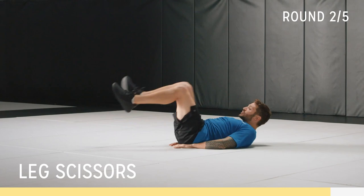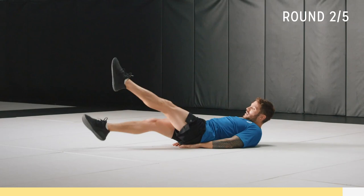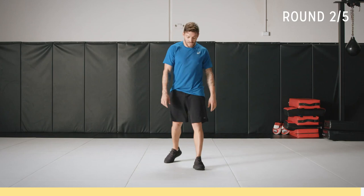On your back. Contract that core — your hands don't have to be underneath you, they can be by your side. Let's go for full scissor now: toes pointed and up. Contract that core, keep the toes pointed. We're almost there, five seconds. Three, two, one.